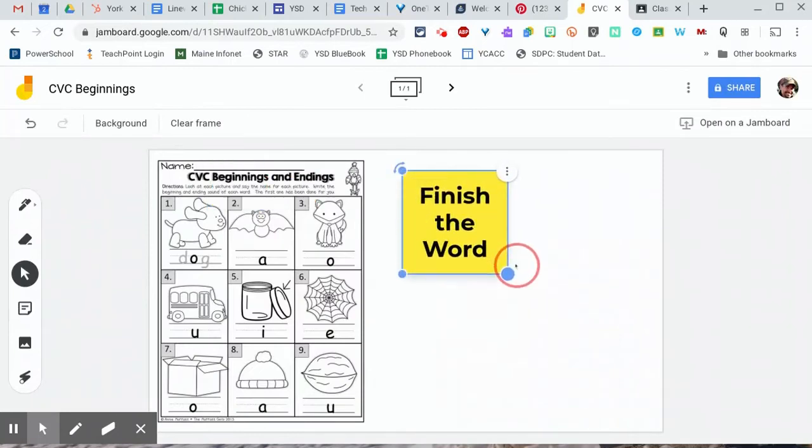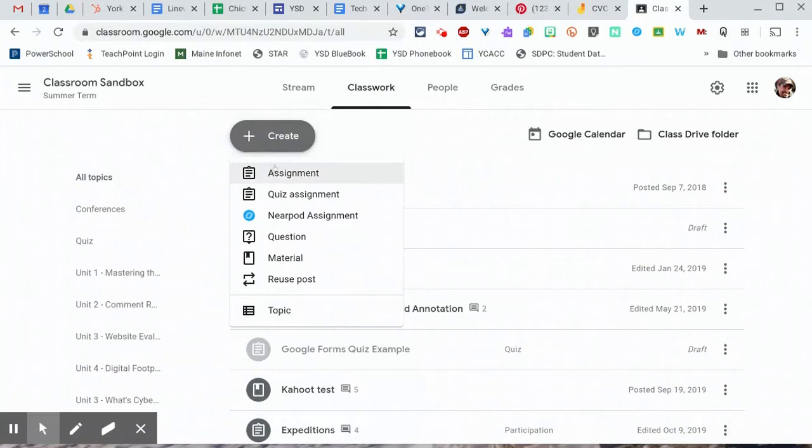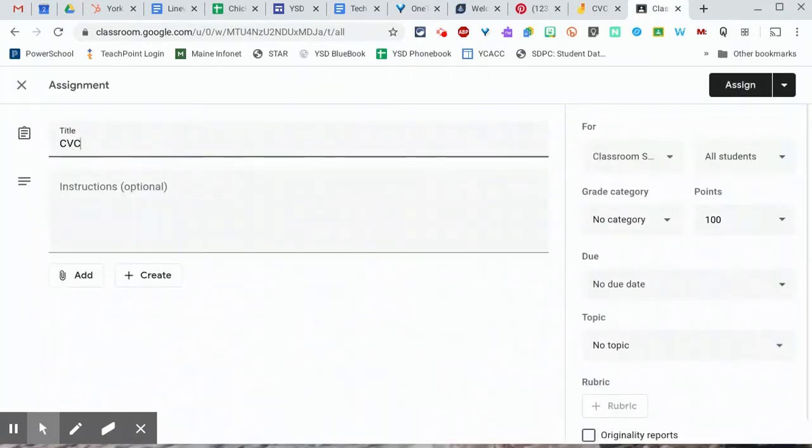Then I'll drag my sticky note out so they can read it a little bit easier and make it a little bit bigger. Now, how do I get it to everybody? I'm going to go over to Google Classroom and create a new assignment, titling it something like 'CVC Beginnings' — you see a pattern here, right?